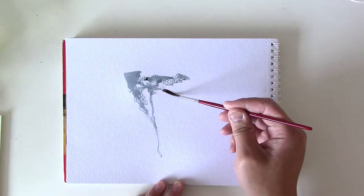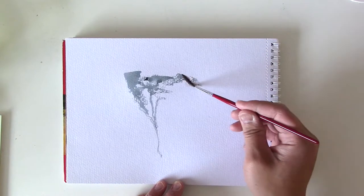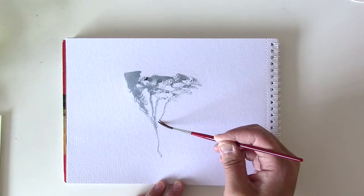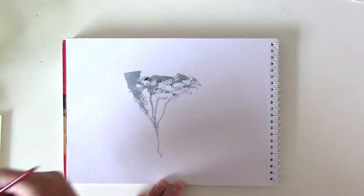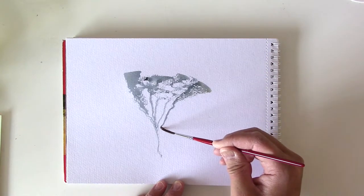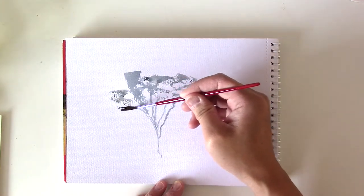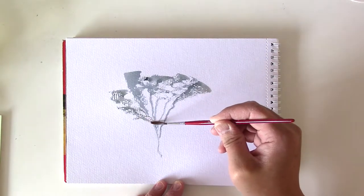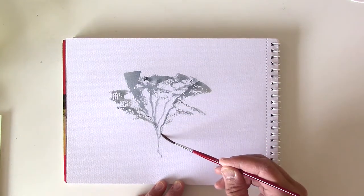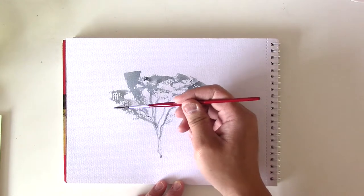It's a kind of effective way to do trees. Just move the brush across — it works really well on very textured paper, I find. A couple more, just focusing on moving towards the tree trunk. As you can see, the tree is starting to take shape now.